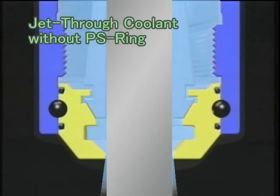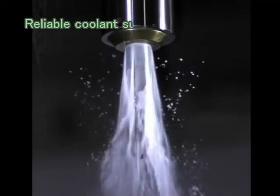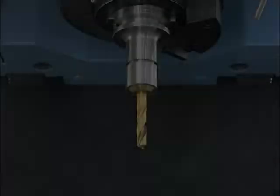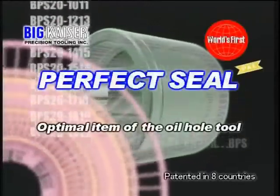Removing the PS ring causes the coolant supply to be directed to the tool tip even while the tool is rotating. Coolant is directed to the cutting tool edges through the space left from removing the PS ring. Reliable coolant supply at the cutting edges improves tool life and machining accuracy.